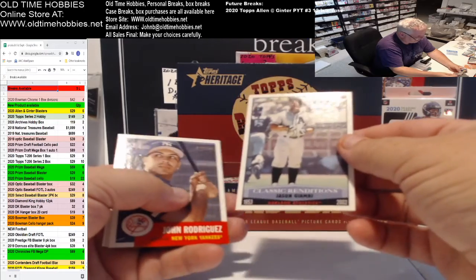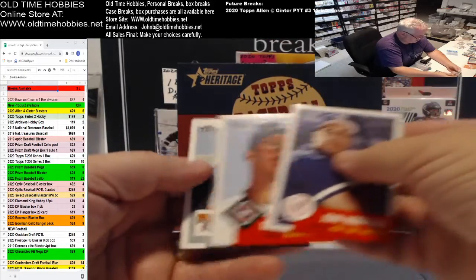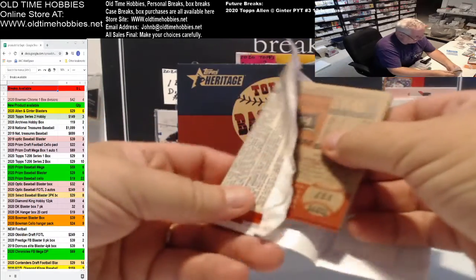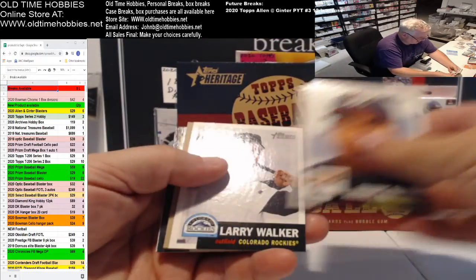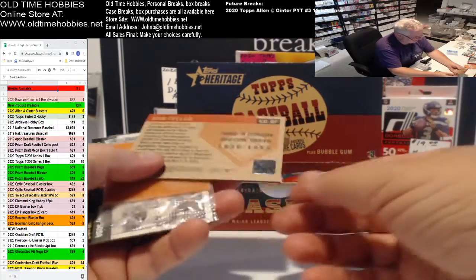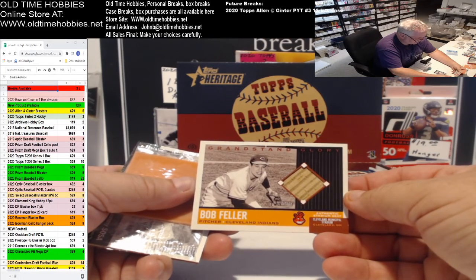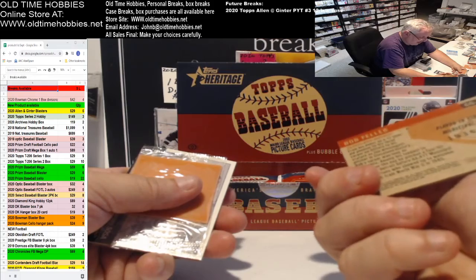Oh, this is Carlos Lee. Classic Renditions — Jason Giambi, 1953 to 2002. John Rodriguez, Ricky Ledee, Abraham Nunez. So far we've gotten one insert. Can you imagine opening a Heritage box today and getting one insert in five packs? Everybody would be jumping up and down screaming 'where's my stuff?' Ramirez, Larry Walker.